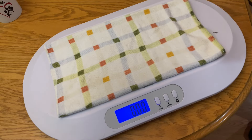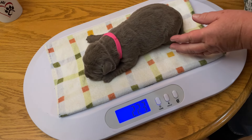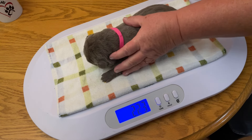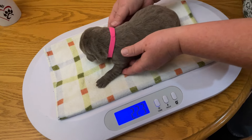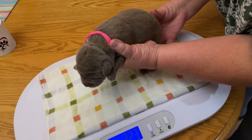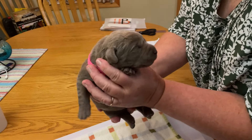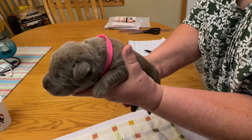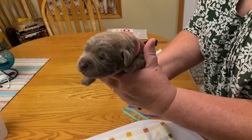Silver female with the pink collar. 2.23 pounds. Smile for the camera sweetie. I'm ready to go check it out, I'm gonna be a little wiggle worm. Yeah, I'm ready. Let me go.